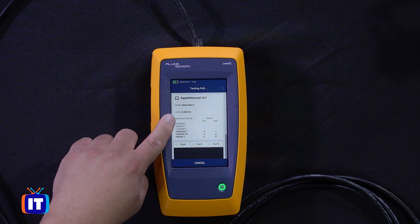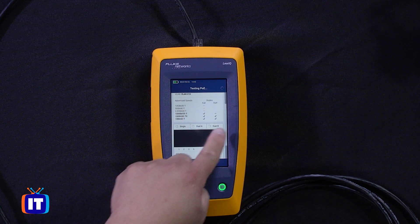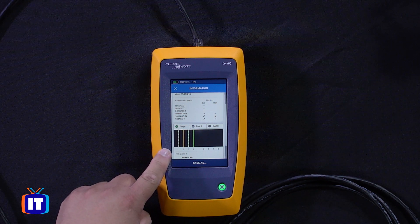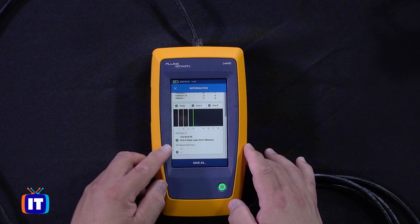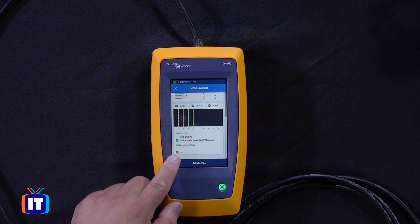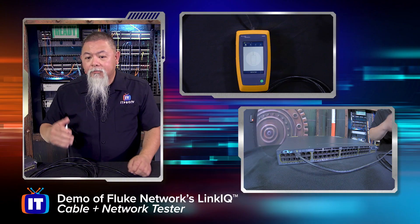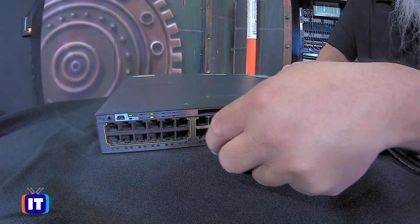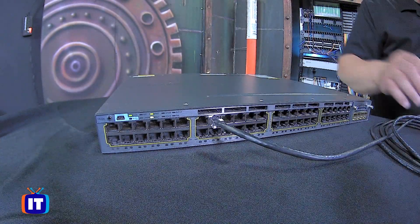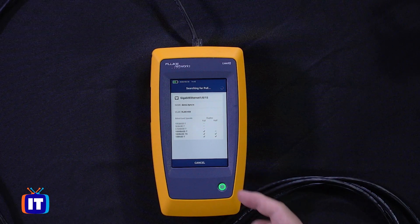The hostname is demo.itpro.tv, shown right here on our screen. I can even verify what VLAN it is plugged into, which is VLAN 10. It also shows the different speeds we can get tested at. For PoE, it's a single connection — Class III hardware — with results showing 13 watts at the power device, 56.3 volts under load, and 36 volts minimum. By having this, if you're searching for a particular VLAN and want to move to a different port, you can run the switch test again and see if you get a different result. That other port is in VLAN 20, giving us all the same features and information.